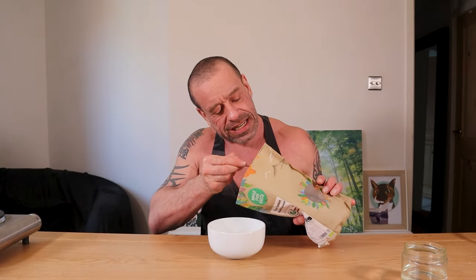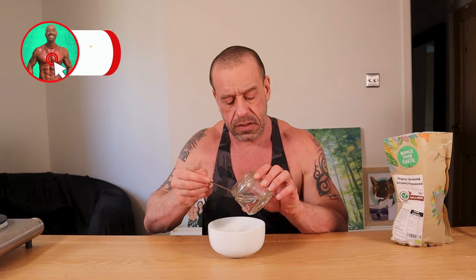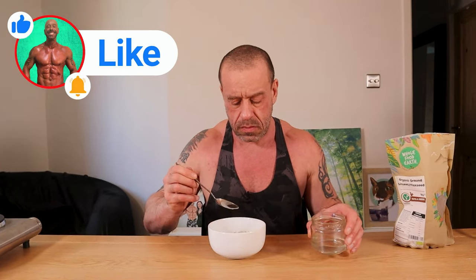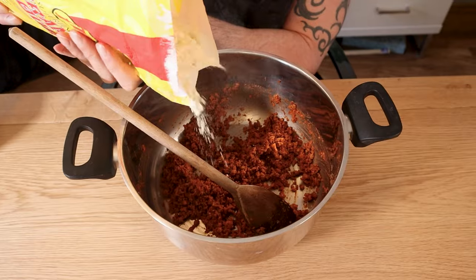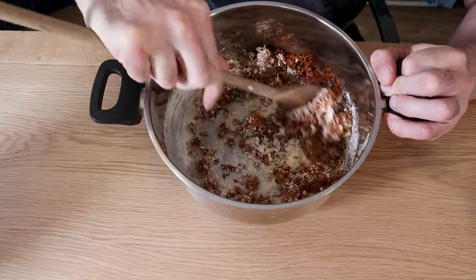Now we're going to make a flax egg. You need a tablespoon of flax meal — it's basically one part flax meal to three parts water. Give that a mix and then let it stand for 10 minutes. Preheat your oven to 200 degrees Celsius, that's 400 Fahrenheit. Then add 35 grams of chickpea flour, 15 grams of breadcrumbs, and the flax egg. Mix well and set aside for 10 minutes.